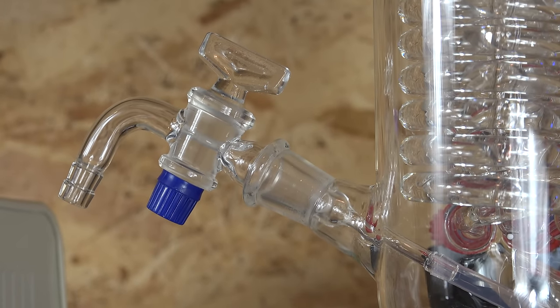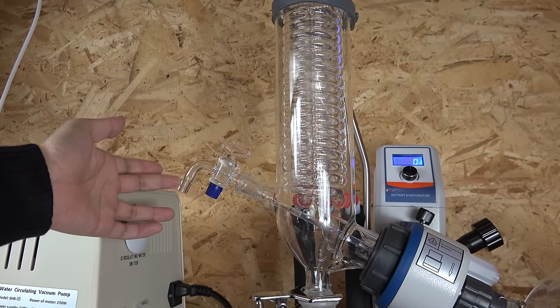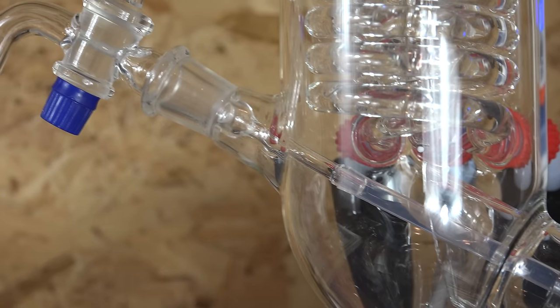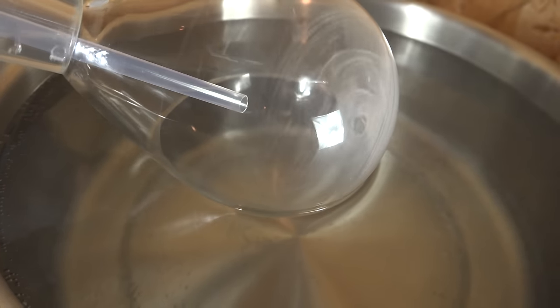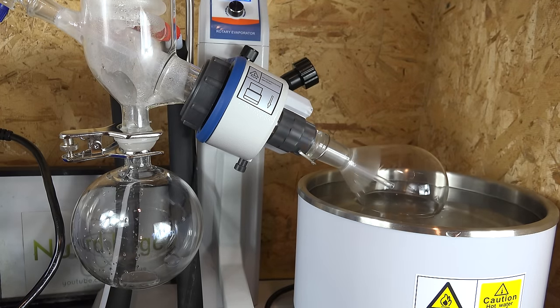We have the gas valve and feed-through line. At the end of a solvent removal procedure we turn off the vacuum and let air or gas back in through this valve — it's designed with a hose barb so we can connect different gases. For example, if we're working with air-sensitive compounds we may connect this to a nitrogen line and fill the system with nitrogen gas. But most of the time we'll just be opening it to air. I want to draw your attention to this gas feed-through tube inside the system that goes all the way to the product flask — the incoming air exits through this tube. By filling the product flask with air here, it lets us purge the flask of any lingering vapors at the end of the solvent removal procedure, which is useful in case we're dealing with highly toxic solvents.